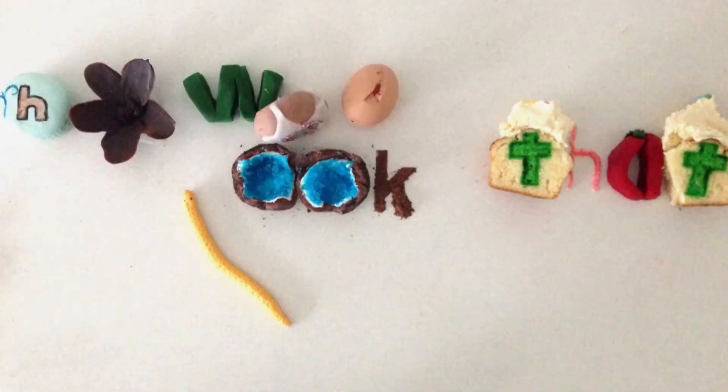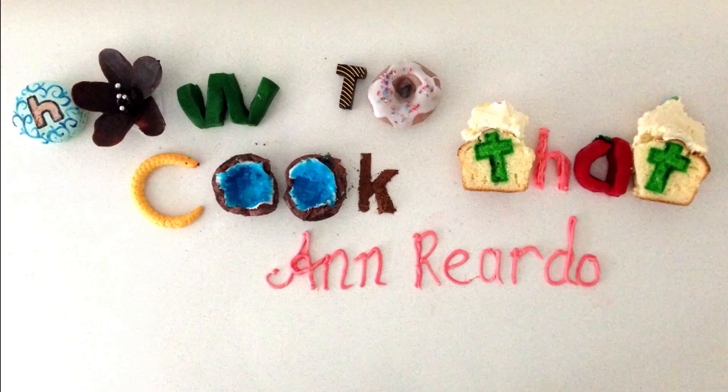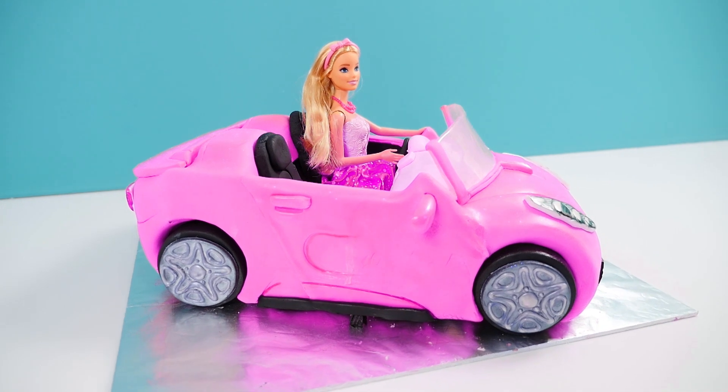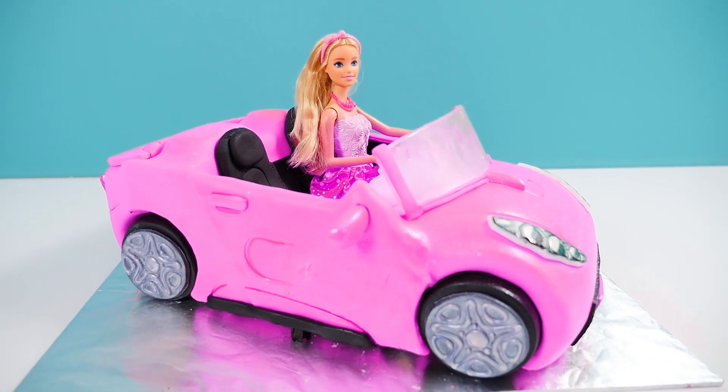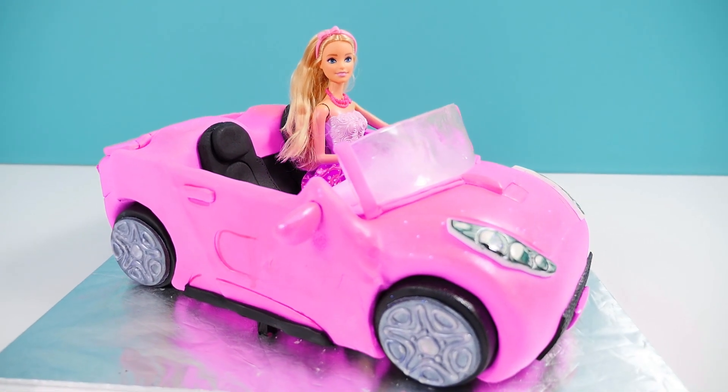Welcome to How To Cook That, I'm Ann Reardon and today we are making a Barbie car cake. If you're new around here hit the subscribe button and tap on the bell to be notified of my new videos.